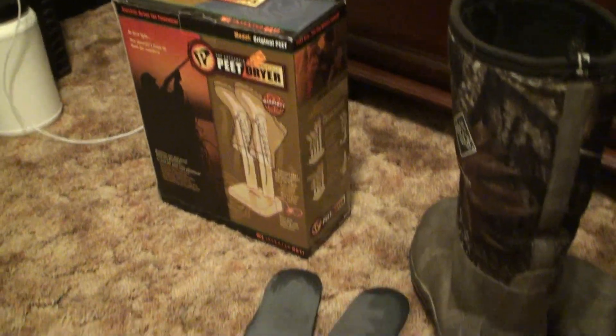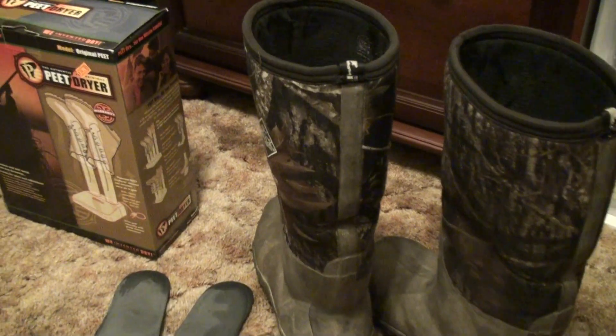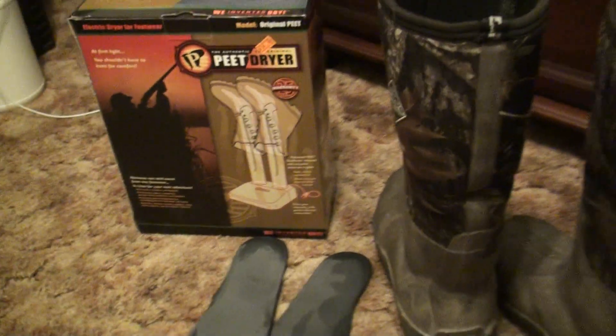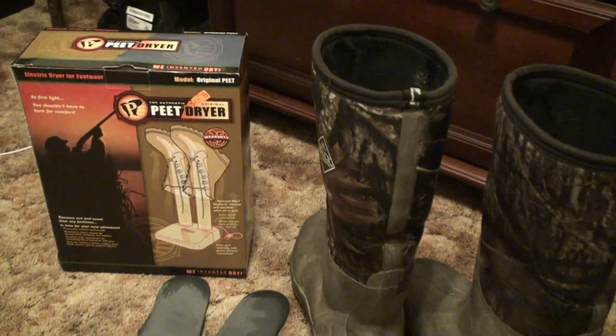So I'm going to unbox this and set them up on there and show you how it works. We'll just leave them on there overnight, which is what people usually say to do. I had some people tell me they wanted to know my setups and what I use, so this is going to be one of those videos.